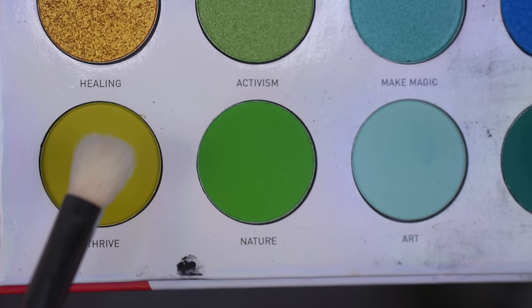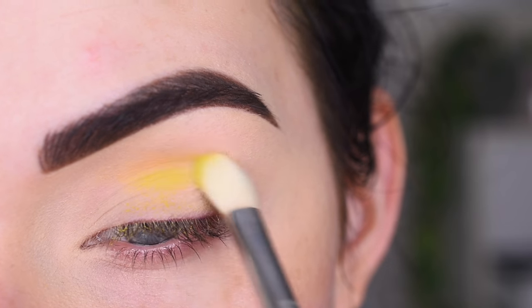I'm going to take the shade Thrive on a Sigma E25, and I'm going to put that in my crease.